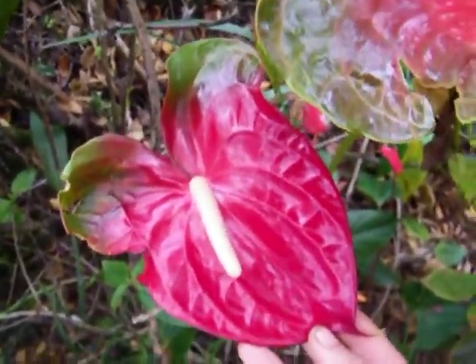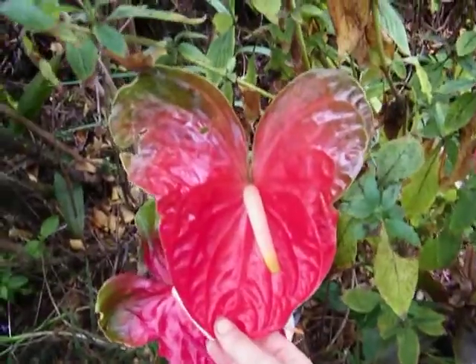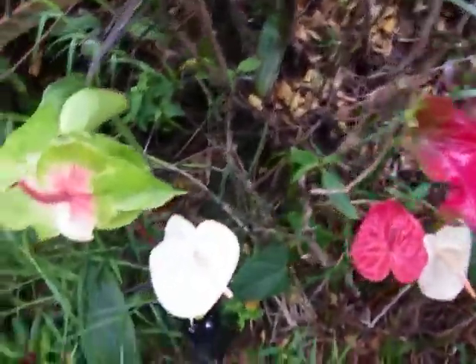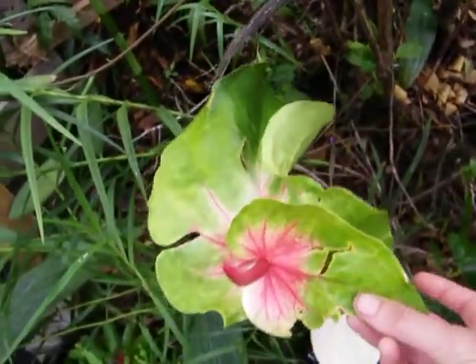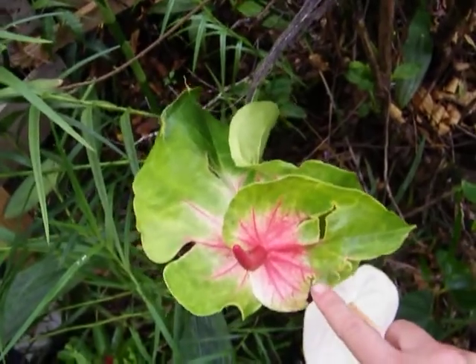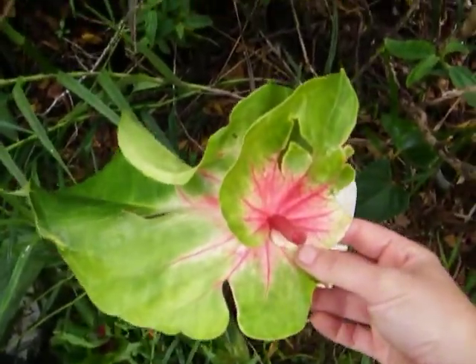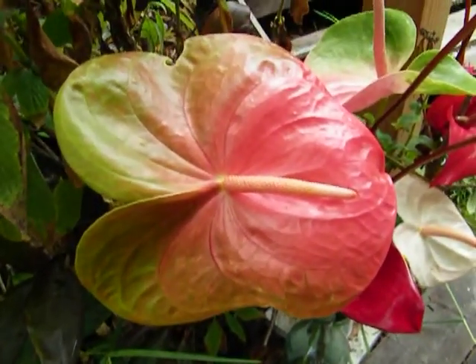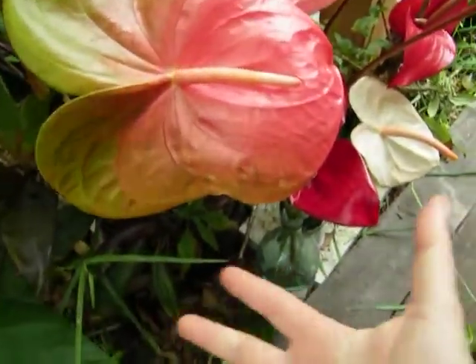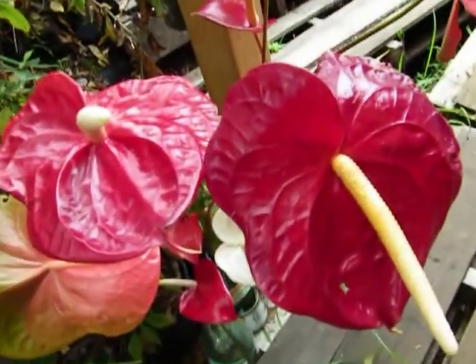I just wanted to share and show you all the different varieties that we have. This one's a real heart shape. This one has two flowers. See this one is damaged right here — that's one of the reasons why it would be a reject. It's so beautiful. Let me show you the rest because they're all special and amazing. This one's really big, about the size of my head. I love these dark red ones.